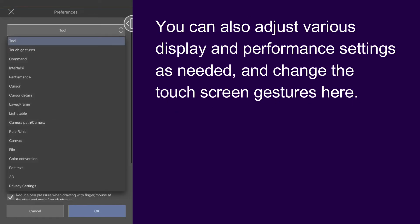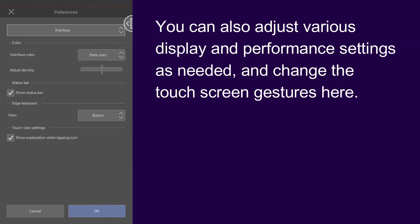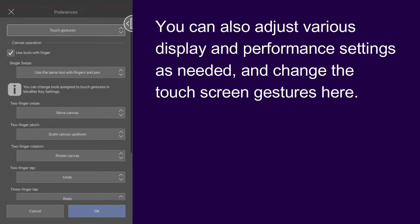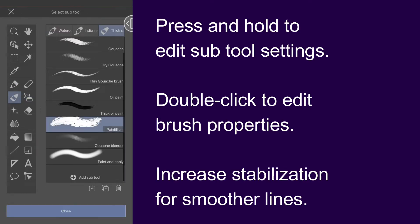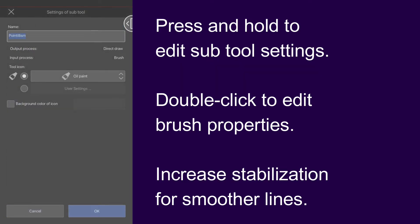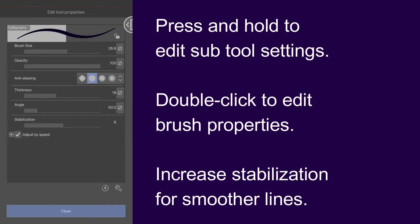This gives a more natural look to your art when you don't have access to pressure sensitivity settings. You can also adjust various display and performance settings as needed and change the touch screen gestures here. Next, let's take a look at our painting tools, where we have many different kinds of pens, brushes, erasers, and more. If you press and hold one of the subtools, you can edit its settings.